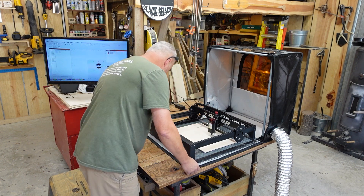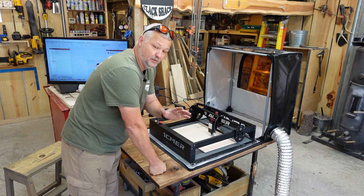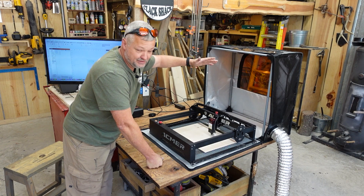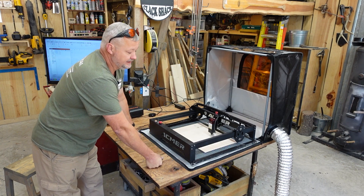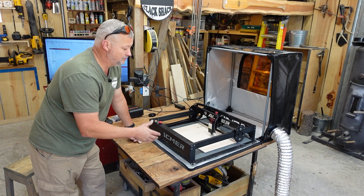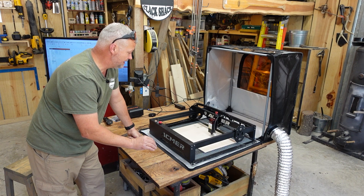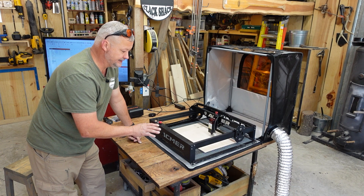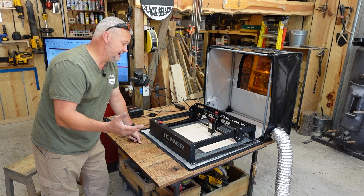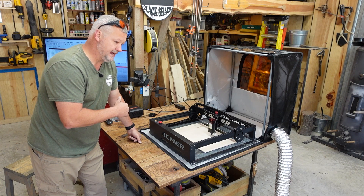The unique thing you'll notice about this enclosure versus others I've seen is that most typical cloth enclosures are just a top with a window frame that you set over the machine — and that works fine in most environments. But this one is unique in that it actually has a bottom. There's only one other cloth enclosure I've tested that had a bottom like that, and it did a really good job of keeping the smoke contained, which I know is important for those of you not working in a dedicated shop space.